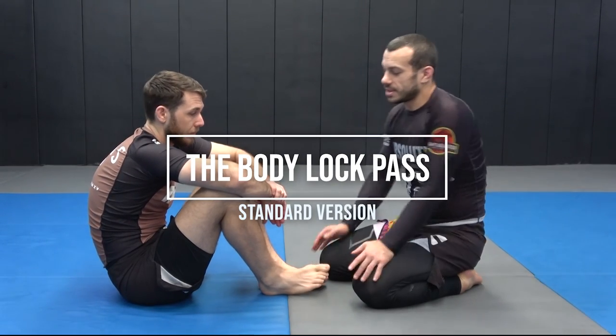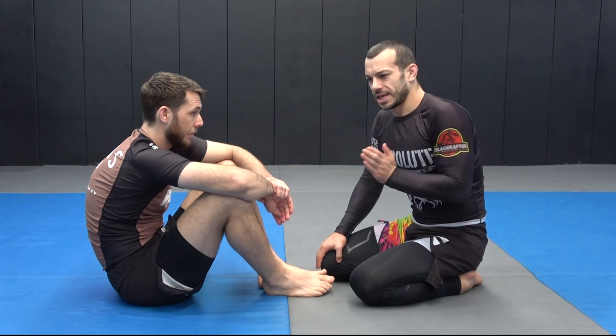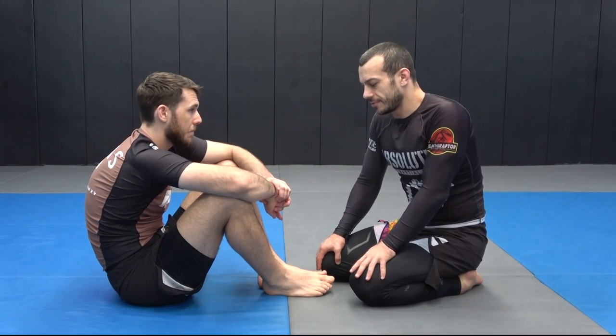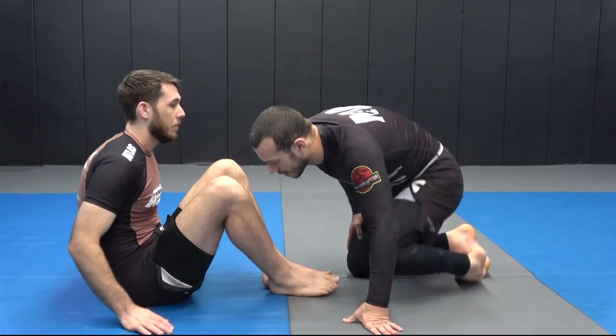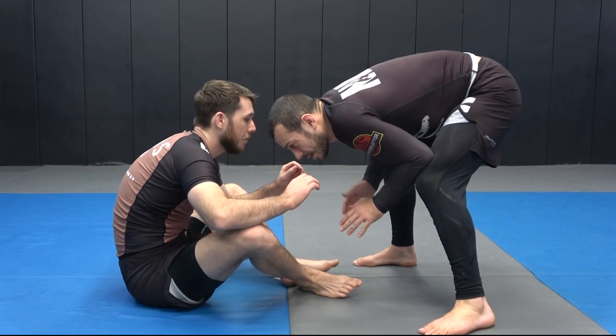I'm going to go through the most common scenario of how I do the body lock pass with some details, just to give you a framework of how it's supposed to look. Obviously there are going to be a bunch of variables that can occur throughout, but it's good to get a solid idea of exactly how I go about it so things start to make sense where they can be different.